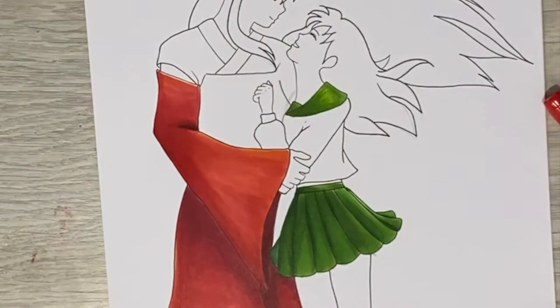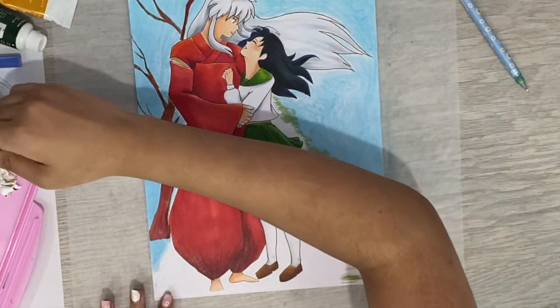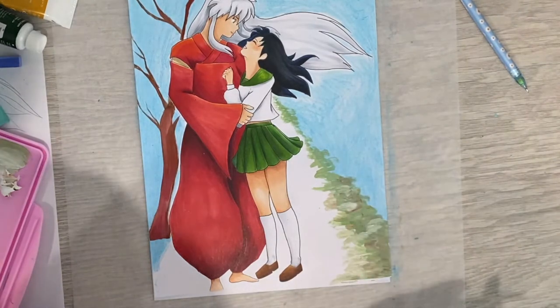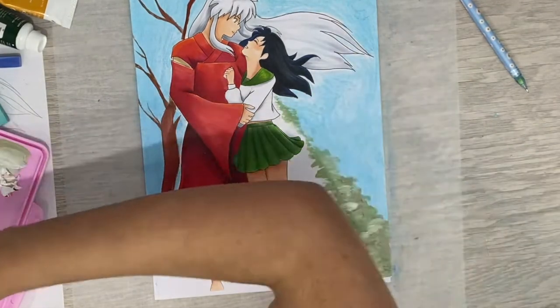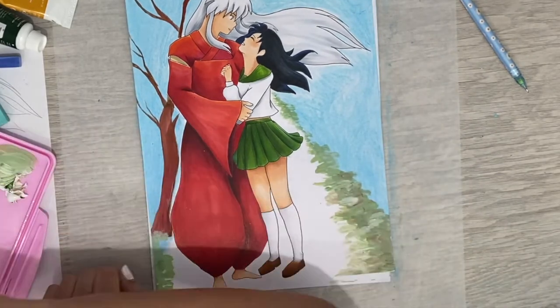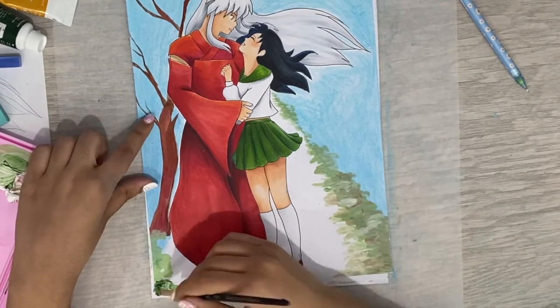So as of now, I only have a couple of videos of completed drawings up on my channel. But I've noticed that recently, I've completely changed the way that I complete my drawings compared to when I first started.